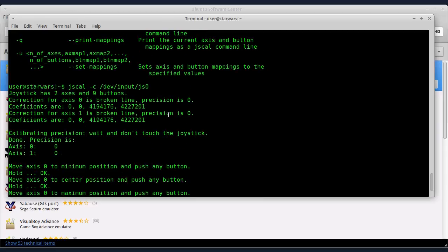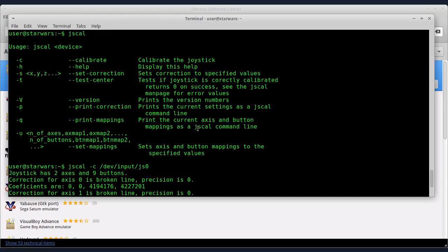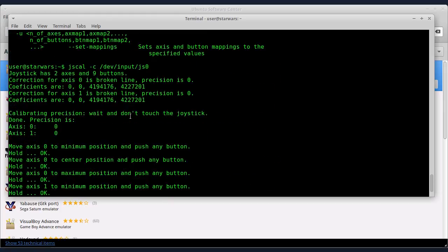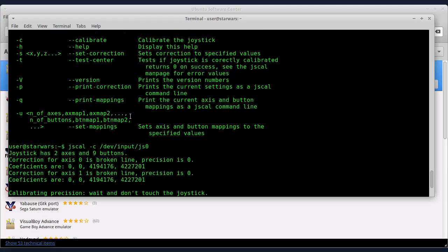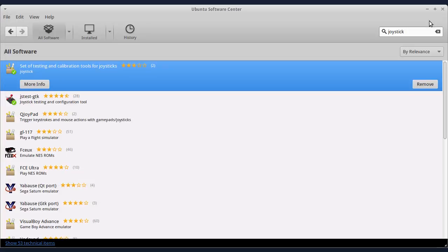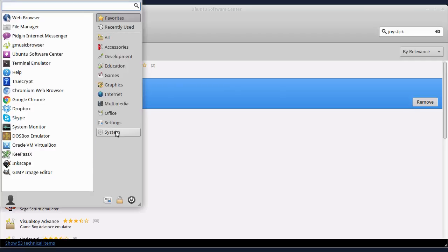Na kraju proverite da li ste dobro kalibrisali tako što pokrenete neku igru. Ako niste dobro kalibrisali, vratite se ponovo i kalibrišete vaš game kontroler ponovo. Mnogo lakše vam je da to uradite iz grafičkog okruženja. Evo vam program koji se zove jstest-gtk, sad ću ga pokrenuti.